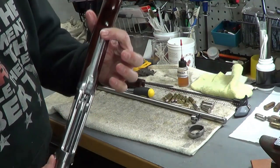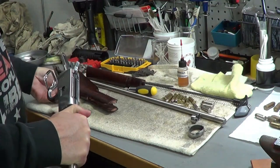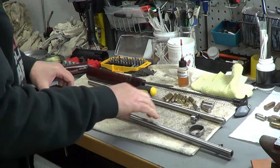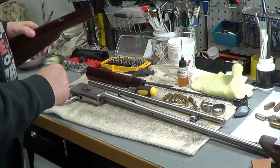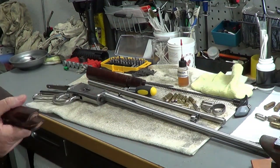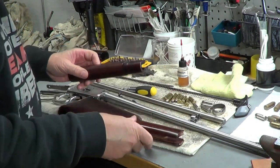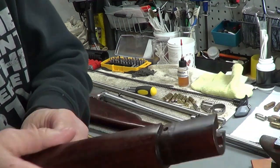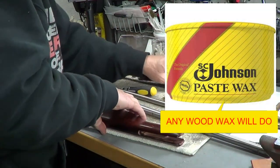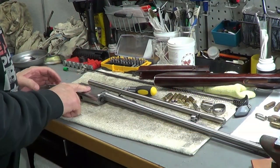Then I took off this back screw here to pull the rear stock off, and that will expose most of the stuff in here. I'm going to take some wood wax and polish the wood up a little bit. It looks like it's got a pretty good finish, so I don't have to do too much to it, but the wood wax will help protect it.